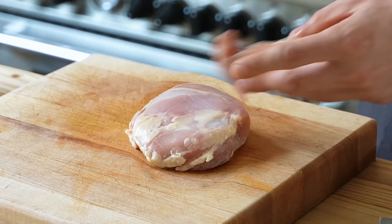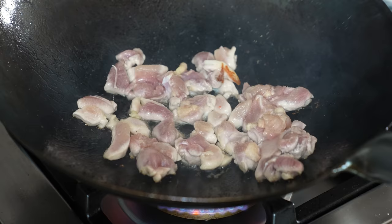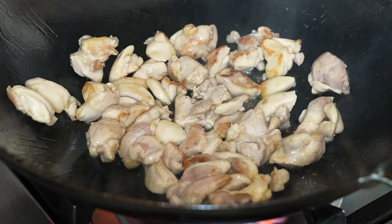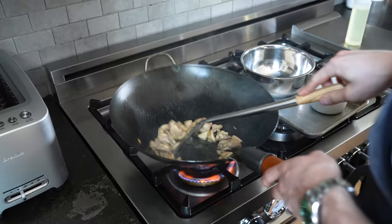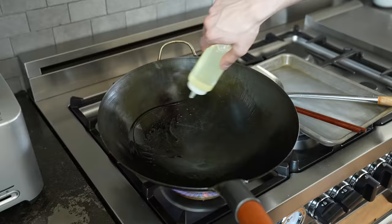Add eight ounces or 227 grams of boneless, skinless chicken thighs cut into half-inch pieces. Let those sear for about two minutes, agitate them, sear a bit more, and repeat for four to five minutes, or until the chicken is decently browned and cooked all the way through. Once done, remove your chicken and re-oil your wok.